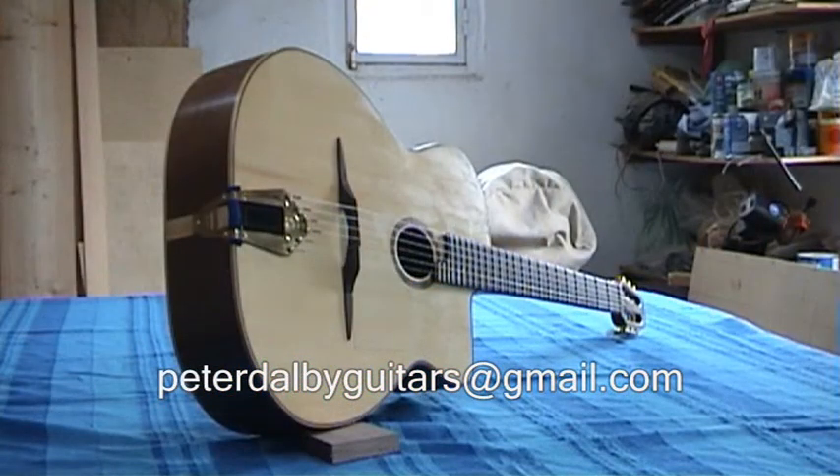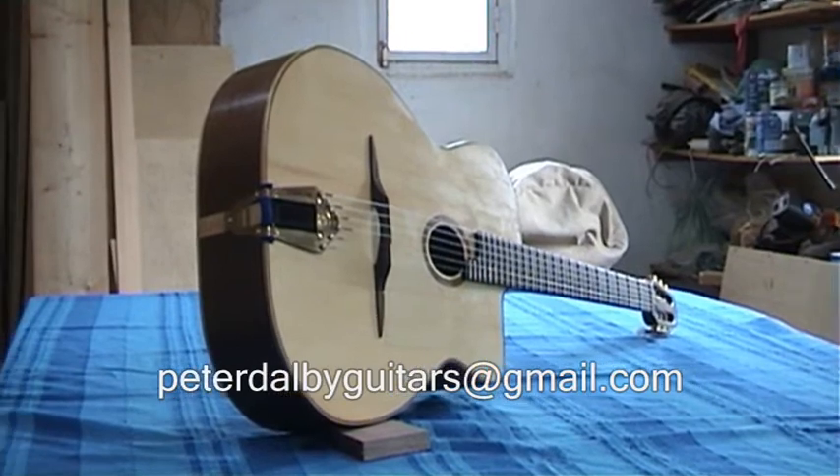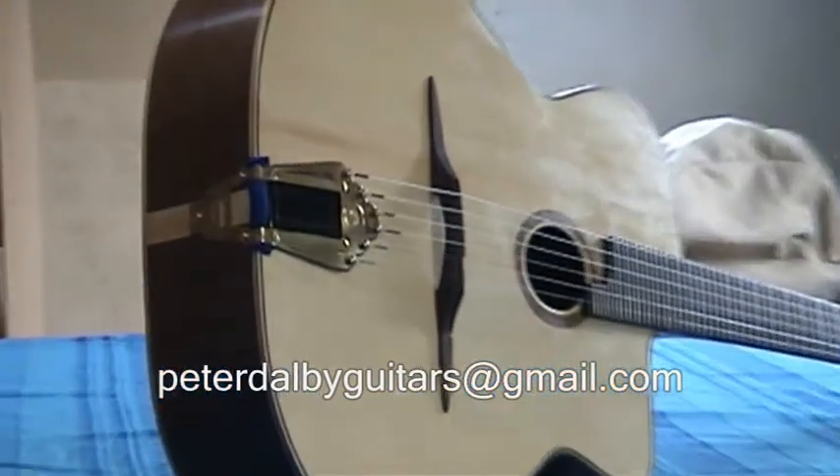This is the Spruce and Walnut guitar. The top soundboard of this guitar is Engelmann Spruce. The back and sides are Walnut.